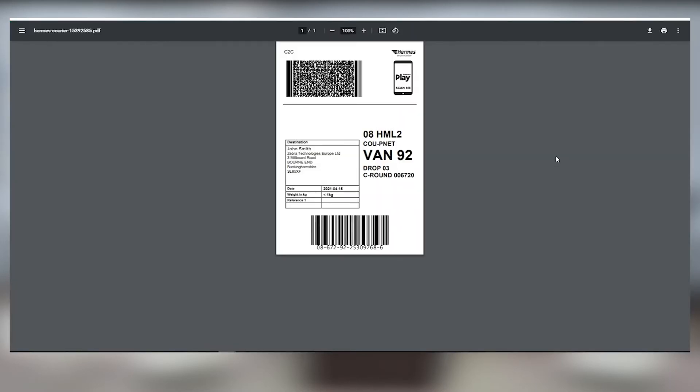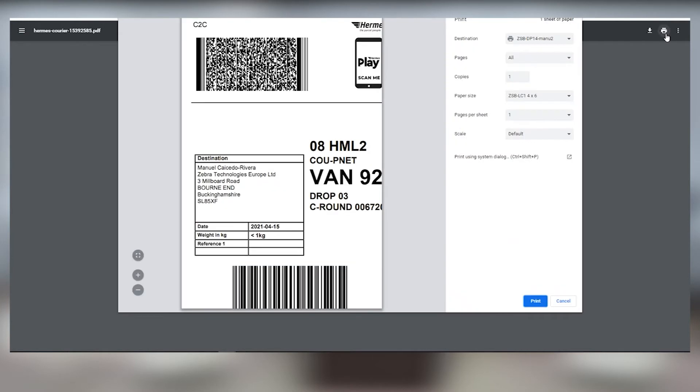Click on print, and a preview of your 4x6 inch label will be displayed. Click on the printer icon in the upper right to see your printer settings menu. Now make sure that your destination is your ZSB-DP14 printer. Set paper size to ZSB-LC101 4x6, and the image will automatically be adjusted to your 4x6 label dimensions.